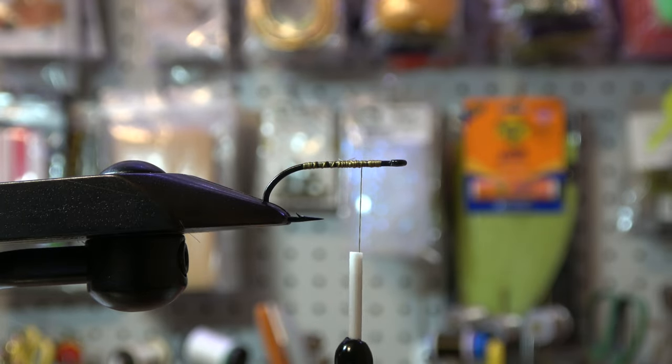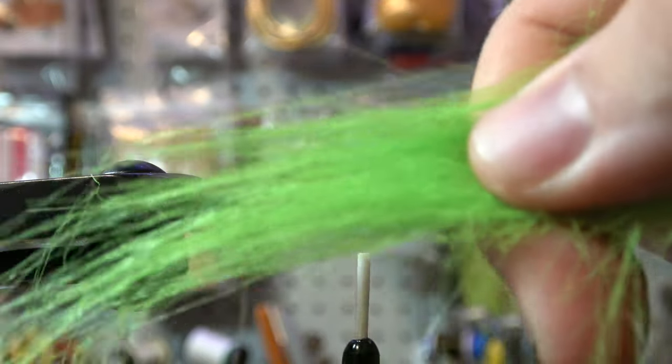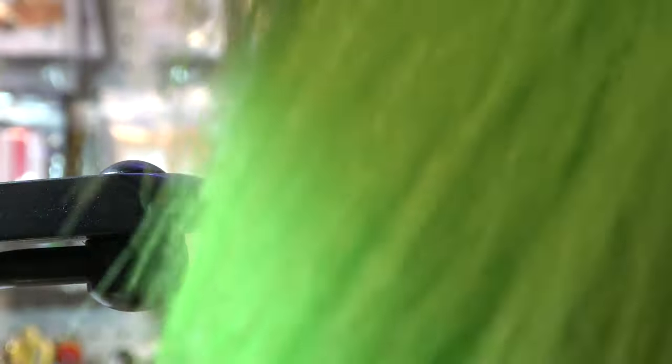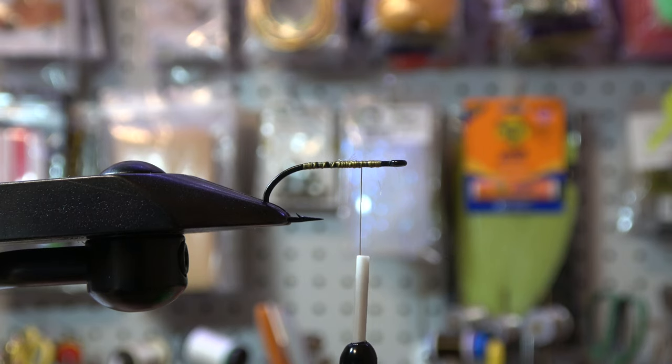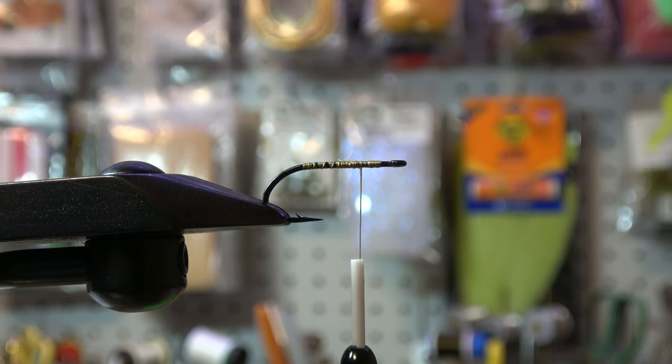So the first thing after we get a few thread wraps on there is we are going to go with some craft fur or EP fiber. I am in love with chartreuse — I also love pink — but we're just going to get a nice chunk of that. When you work with craft fur it's definitely messy, so cut your chunk off towards the base of it, because it makes it easier to work with on future flies. I've made some mistakes before where I grab a huge chunk from the wrong place on my patch and end up needing that spot later.